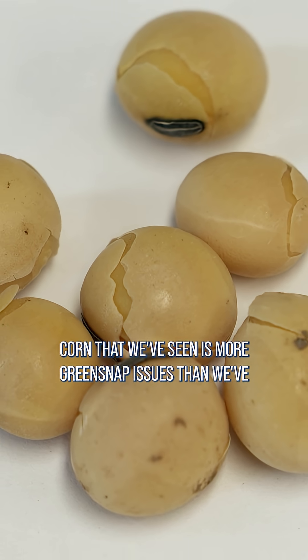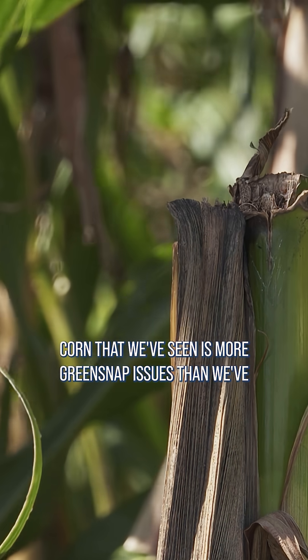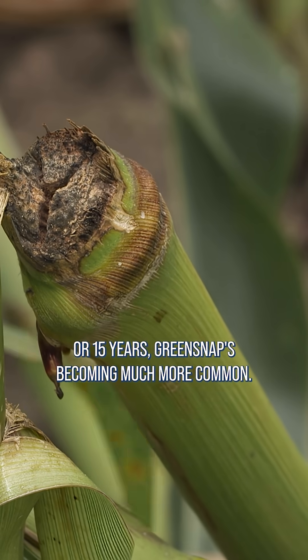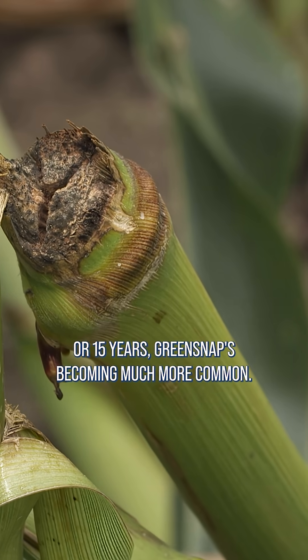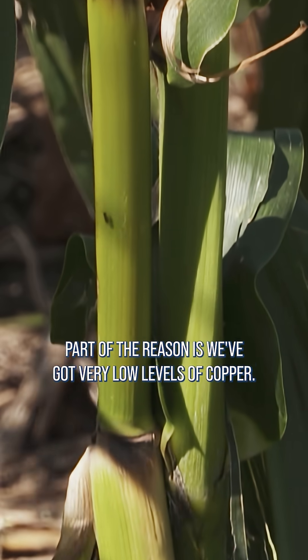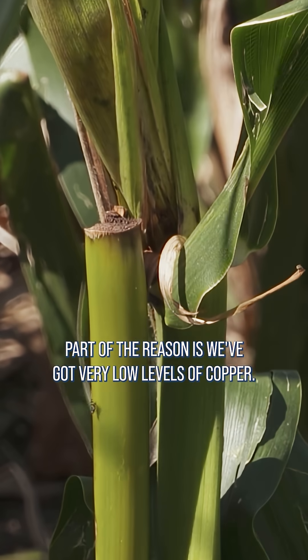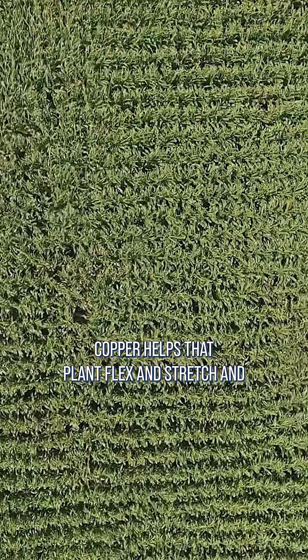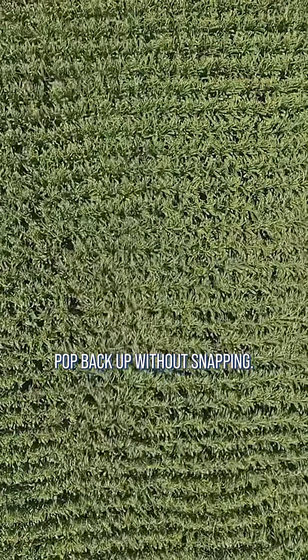The other thing on corn that we've seen is more green snap issues than we've seen really in my whole lifetime — just the last 10 or 15 years. Green snaps are becoming much more common. Part of the reason is we've got very low levels of copper. Copper helps that plant flex and stretch and pop back up without snapping.